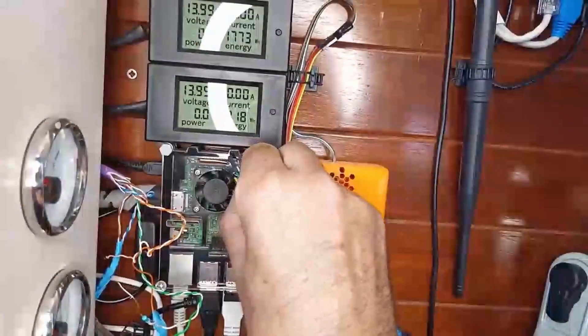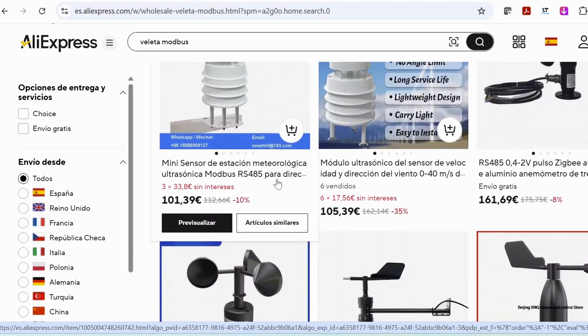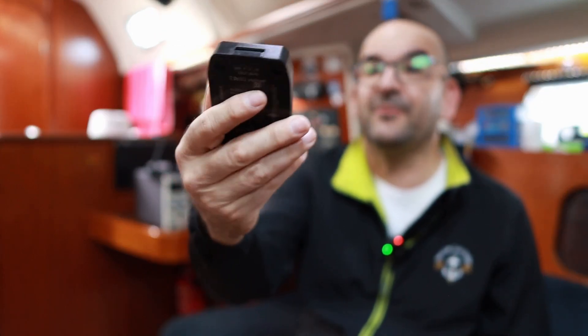This device will also allow us to get data from the Raspberry to pass them to our autopilot without having to lay cables, or enter data into the Raspberry from external devices that use other serial protocols such as Modbus. There are some very cheap Chinese weather vanes on AliExpress, or this battery monitor that can be easily converted to Wi-Fi with this device because it uses Modbus.